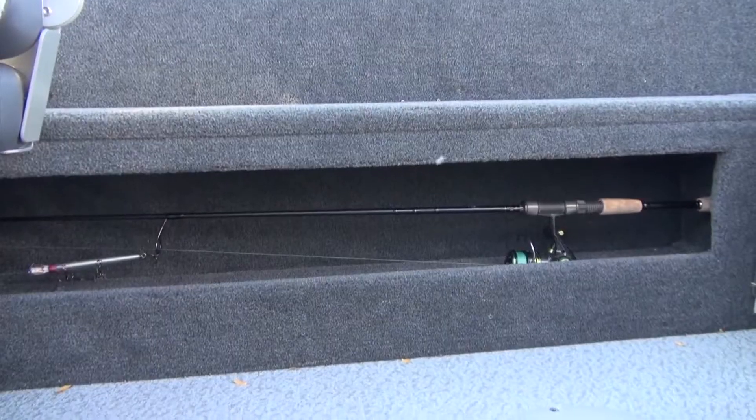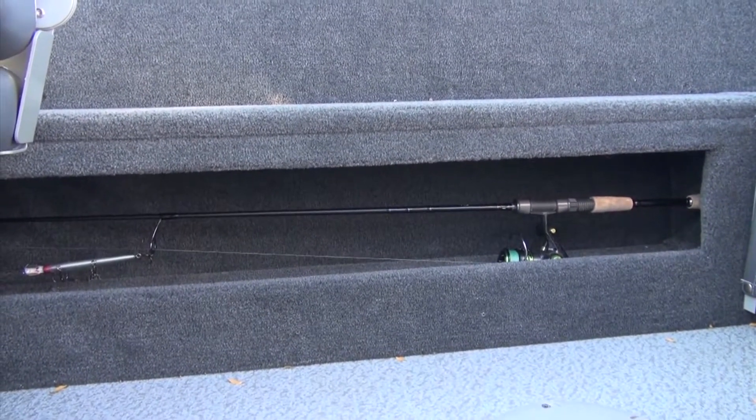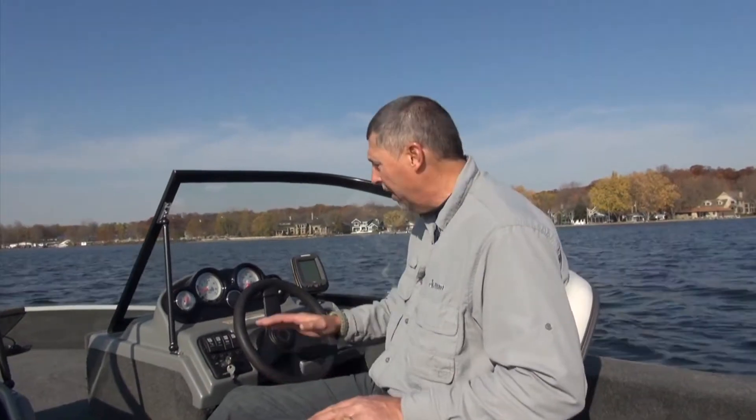On the starboard side of the boat near the floor is another open compartment that's ideal for a bonus rod or two. I'm now sitting at the helm of the 160 Explorer and I really like this area.